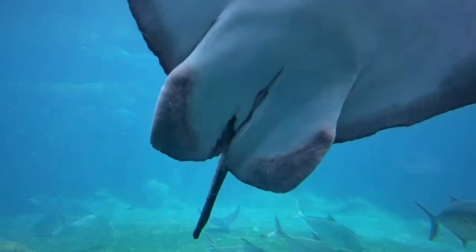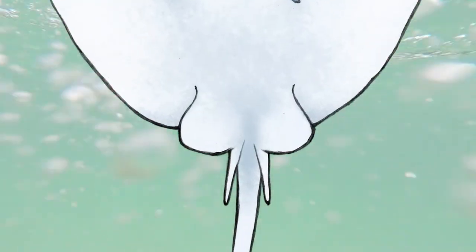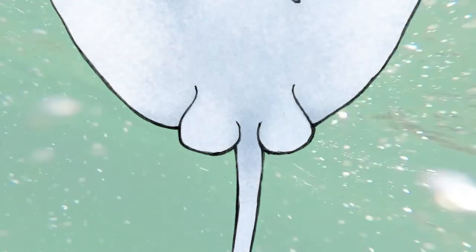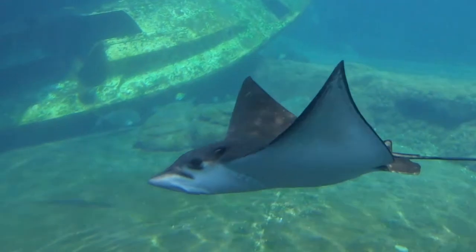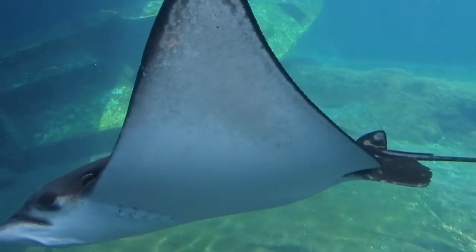The sex of the ray can quickly be determined by looking at the base of the tail. If claspers are present, it's a male. No claspers, it's a female. Note that in small juvenile rays, it may be difficult to determine the sex, as the male's claspers may not have developed yet.